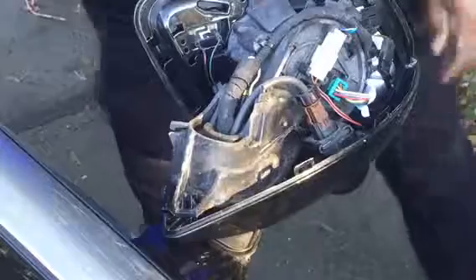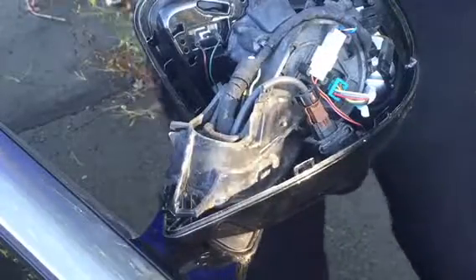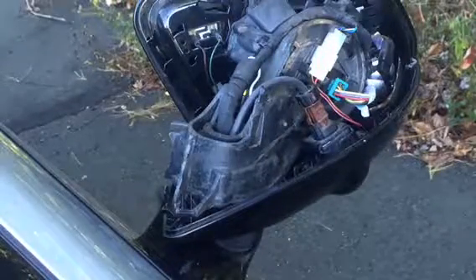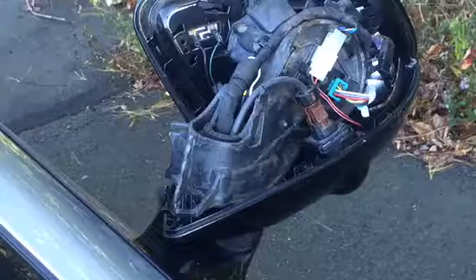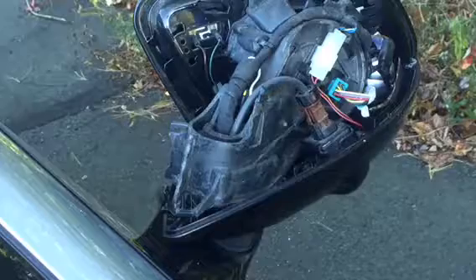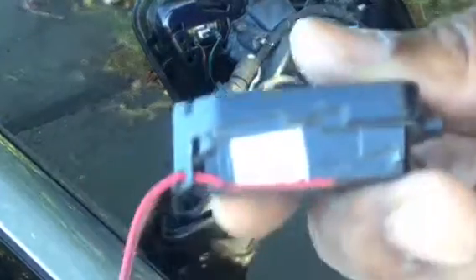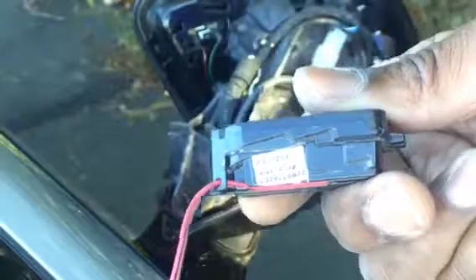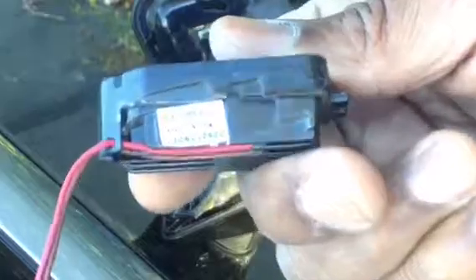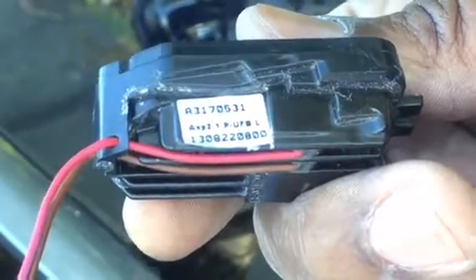The part number — just in case I had the wrong box. I guess that's the part number. That'll be it. It's hard to focus on this, but okay — that's the part number.